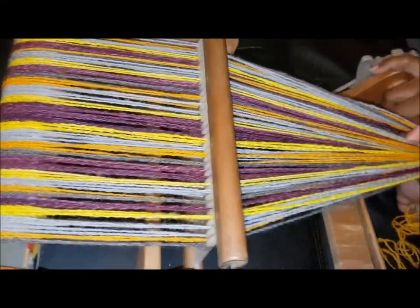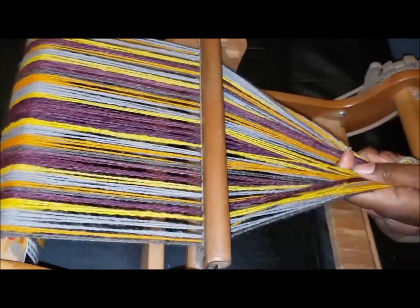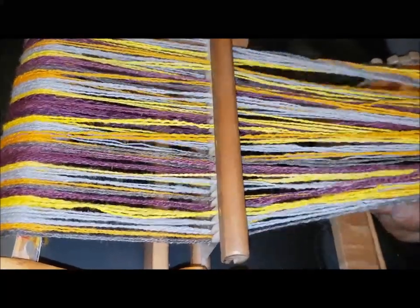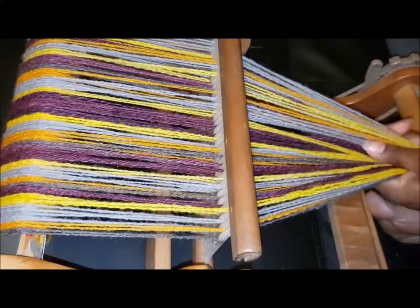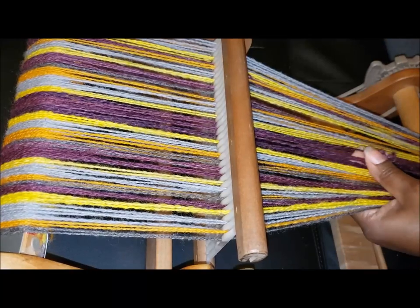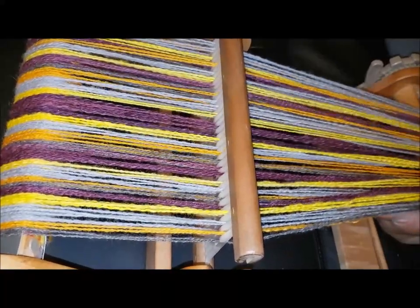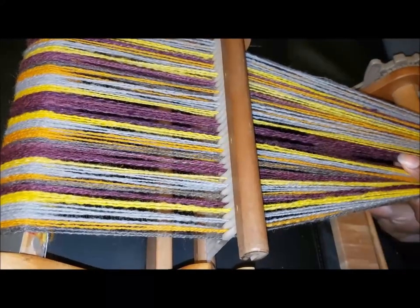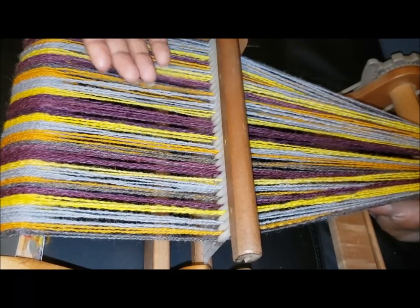I'm holding this tight here and this is what they call the yanking crank method. There are other ways to weigh down your warp if you want to warp by yourself. When I'm doing the rigid heddle loom and I'm not direct warping, I don't really worry about anything besides the yanking crank. What's important is not the amount of tension but that the tension is even all the way across. You have to hold it right, or you'll pull more on the sides and won't have tension in the middle. Just be careful about that.